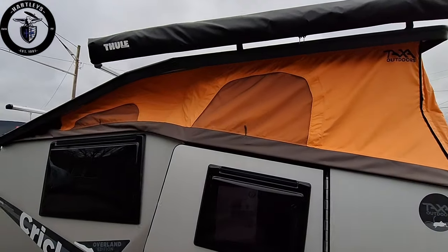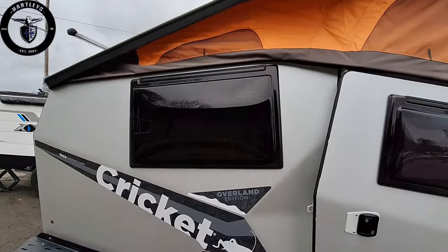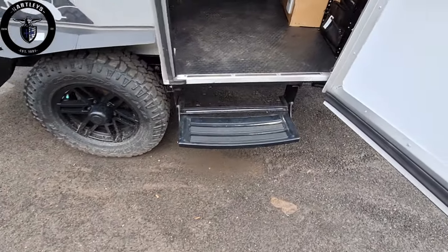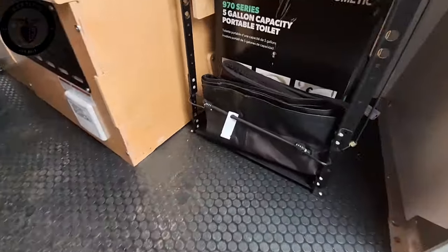It has a pop top tent on it that's really quick and easy to close up or pop open. I assure you this was not in a car accident — this is the way it's supposed to come.